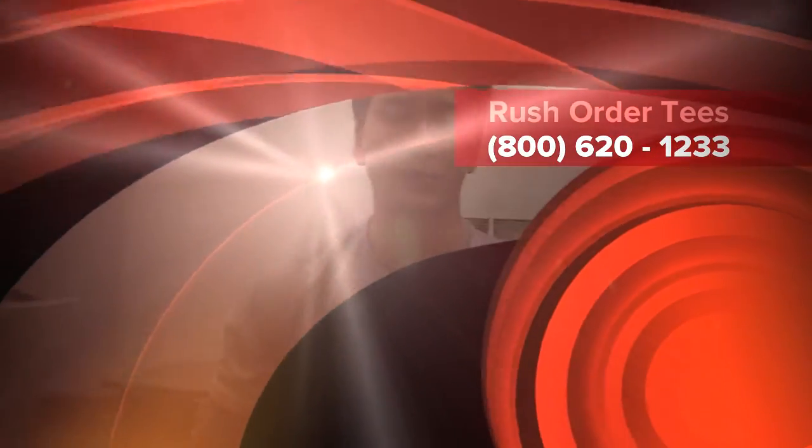30 seconds, and it's ready to get digitally printed on. Thanks for watching, and visit Rushwatertees.com.